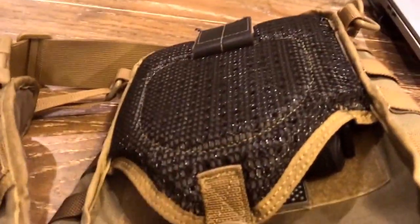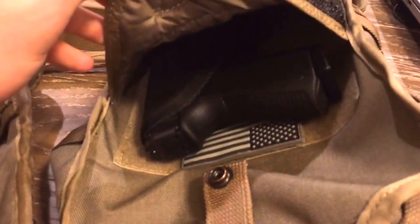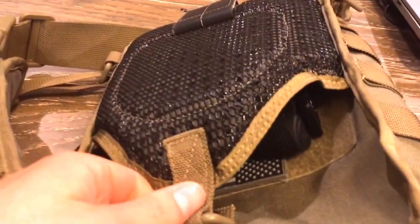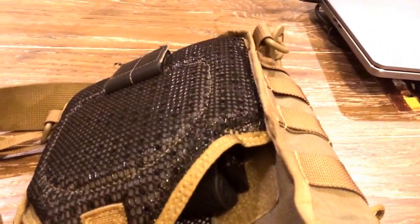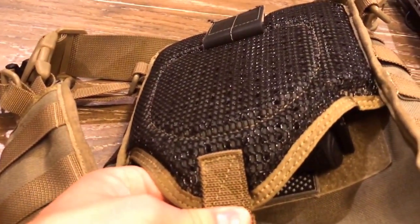This back section is really neat — it hooks around your belt if you want. It's a pre-concealed carry compartment and I've got a Glock 19 in there. Any kind of subcompact would do. I don't know if a full-size would fit, but subcompact fits perfect.